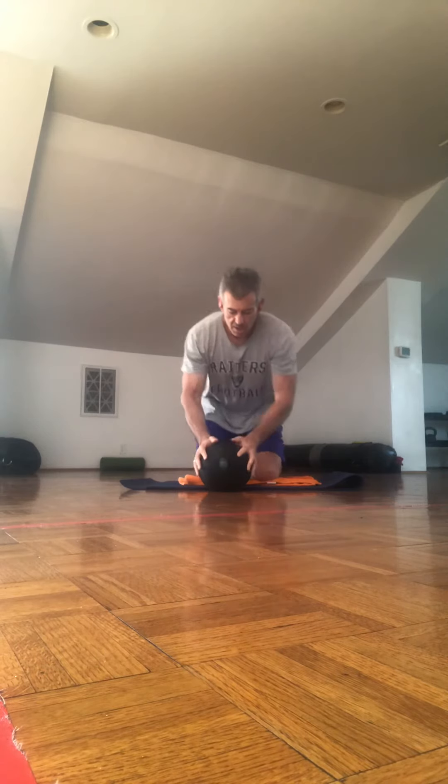Okay, here come the pushups. The more fun part — we're going to do them off the ball. Chest to ball.